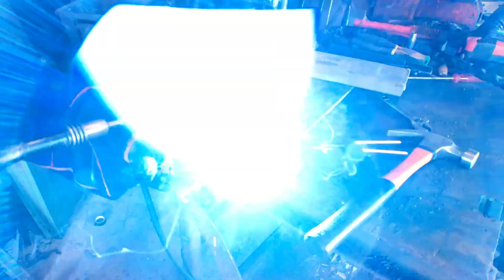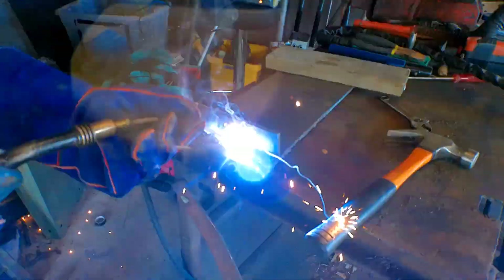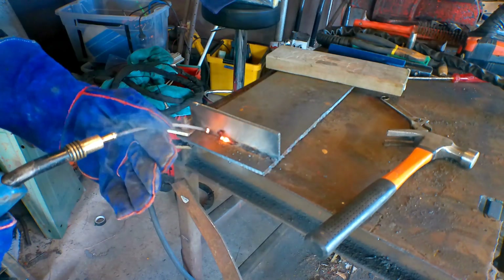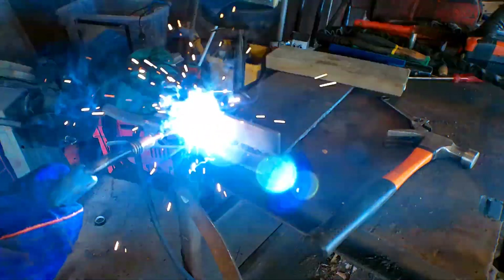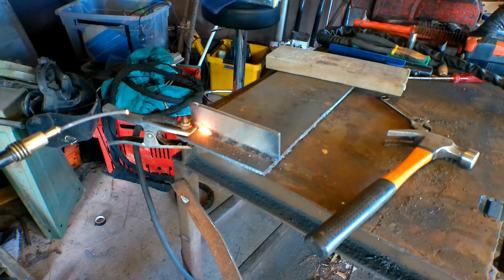Well look at that! Told you I was useless at arc welding guys, but it's actually welding it. Like I say, I haven't done this for 10 years. Well, that doesn't seem to do bad actually.